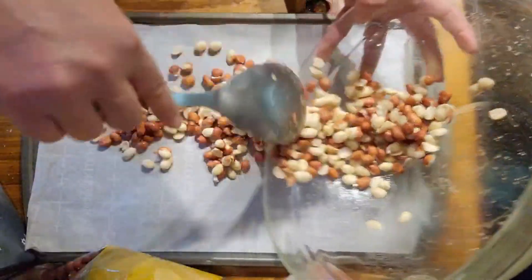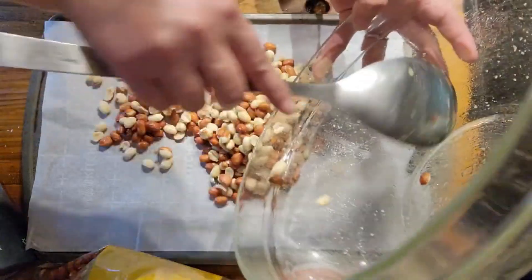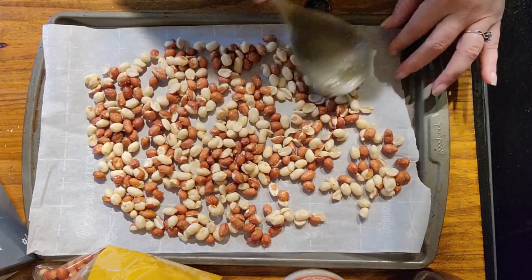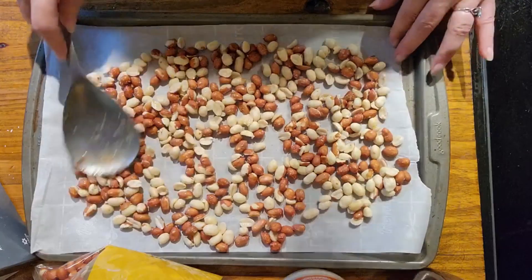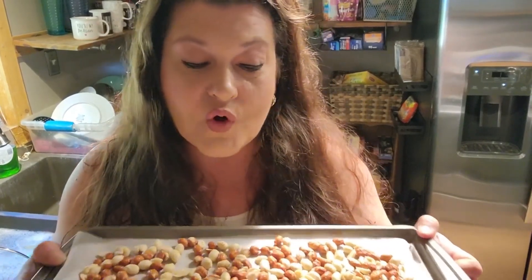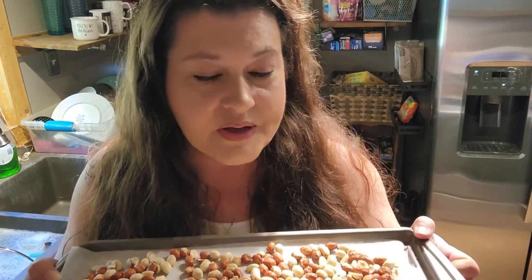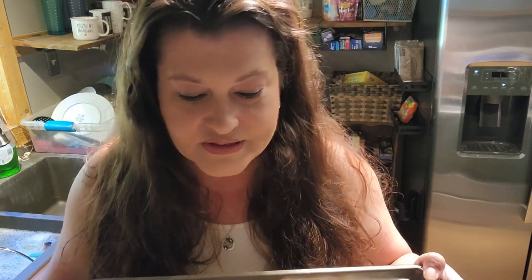Get them stirred up real good, then take a cookie sheet lined with parchment paper and put the peanuts on there. We're going to put these in a 350-degree preheated oven for about 15 to 20 minutes. You don't want them to burn — they will start to brown a little bit, but check them every five minutes. I'm going to set my timer for 15 minutes. Hey Google, set timer for 15 minutes. I'll be back once they're roasted.